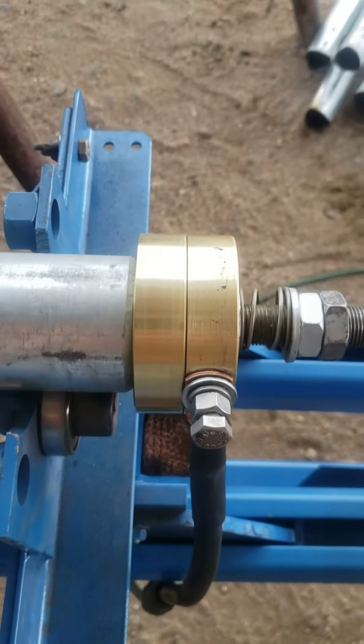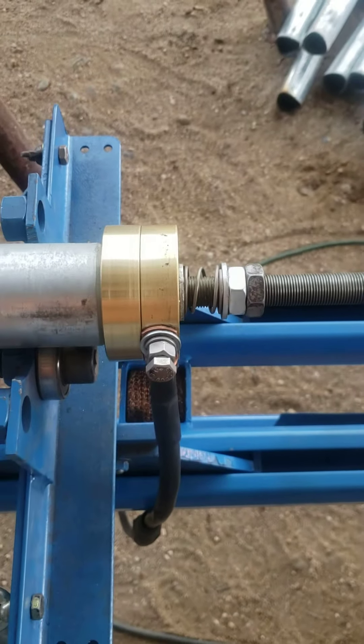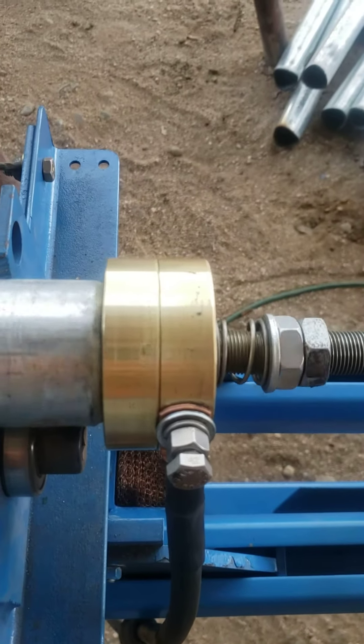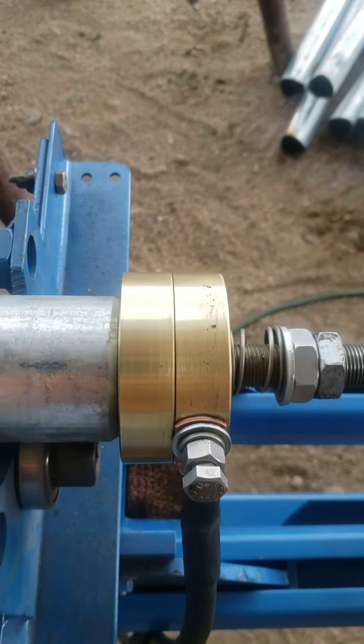Alright, this is my rotary ground that I built. I got the idea from the guy on Cutting Edge Technology — super smart guy. I loved his video. I liked it so much I decided to build me one the same way, but a little bit different.